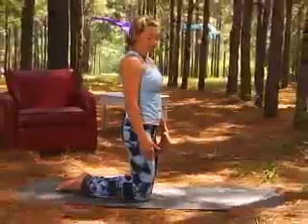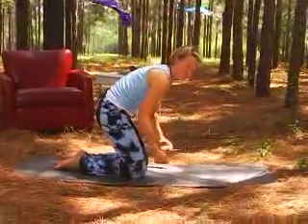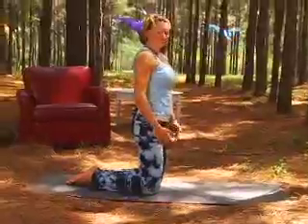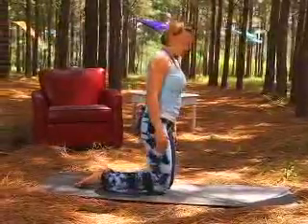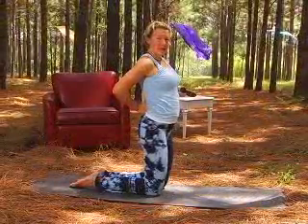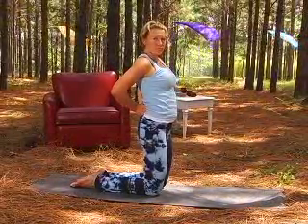If you happen to have knee problems, then at this point you'll want to double over your mat, or maybe place a small pillow underneath your knees. If you feel fine on your knees right now, then we're going to stay where we are, and take our hands, either palms or knuckles, to the lower back. This is going to act like a cushion or support for the lower spine.